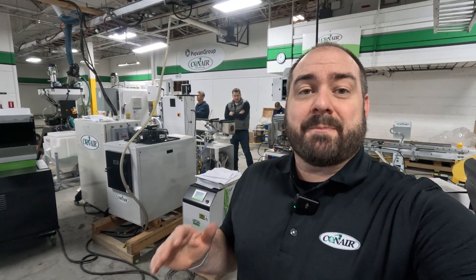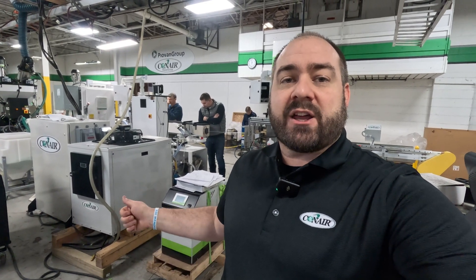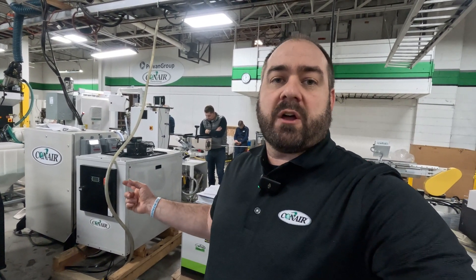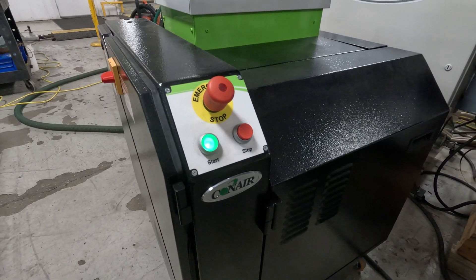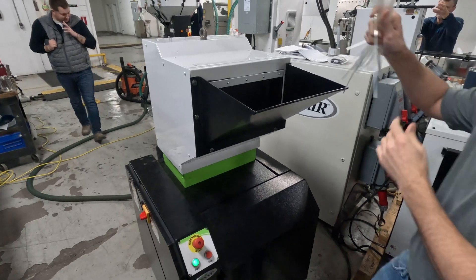We've also got some background equipment running here. We've got a Conair thermolator controlling the water temperature going into the vacuum section of the MedVac tank. We've got a chiller that's cooling water — it can be used by the thermolator, but it also feeds chilled water to the Davis Standard Extruder. And then we've got our Conair Viper granulator, which is what we're using to grind up the scrap pieces.